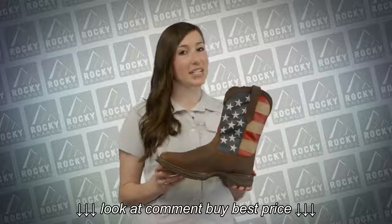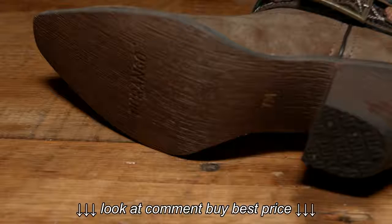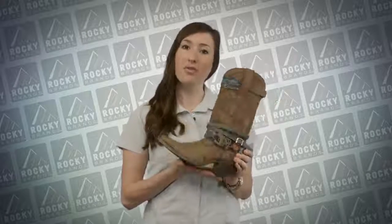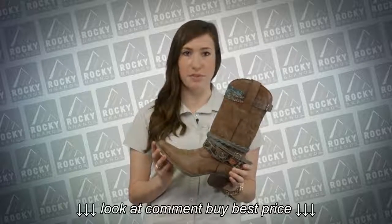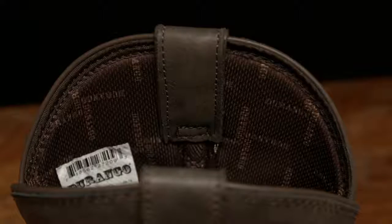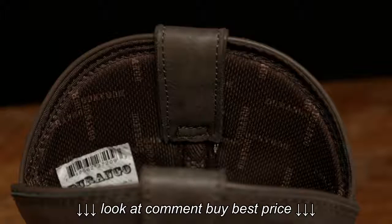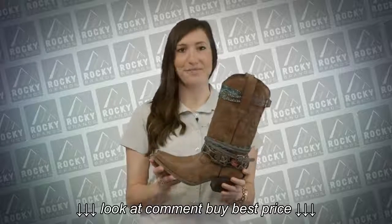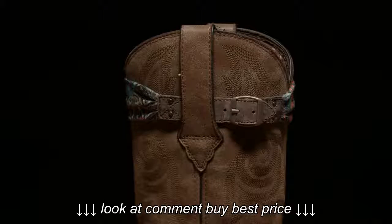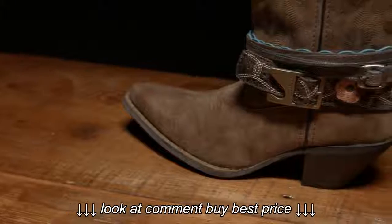Our Rebel collection is one of the most popular styles within Durango — it has it all from comfort to style. Crush by Durango is our western fashion collection. Each Crush boot features a distressed composition rubber outsole with a vintage finish, a wide range of heels and toe shapes, as well as endless options for upper designs and materials. Inside features a soft mesh lining, taped side seams and a cushioned insole for extra comfort. Some of the styles within our Crush collection feature different materials such as leathers and synthetics in a wide range of colors.